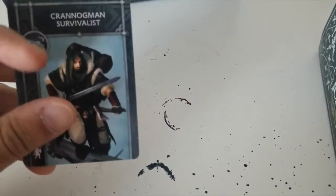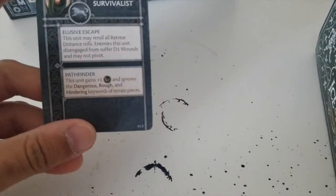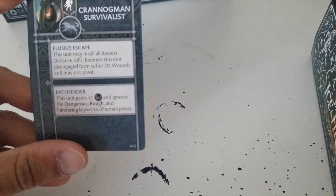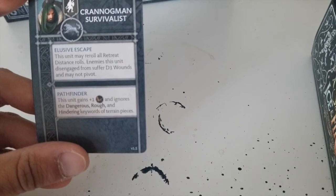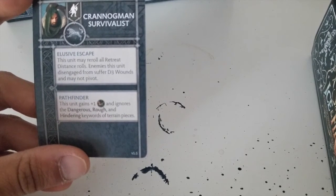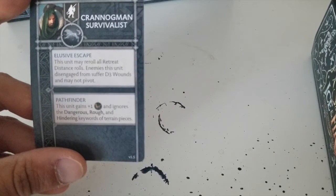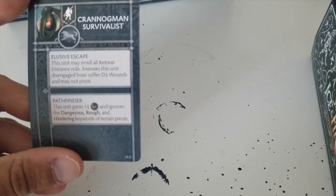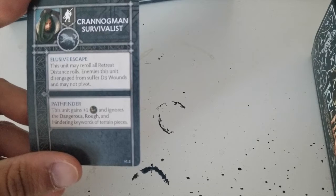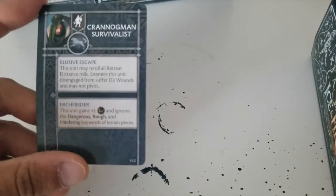The next one is the Crannogman Survivalist. This gives Pathfinder — plus one to your movement, ignores the dangerous, rough and hindering keywords for terrain. This unit may also re-roll all retreat distance rolls, and enemies that disengage from this unit suffer d3 wounds and may not pivot. This might be very awesome especially in a scenario with corpse pile objectives — I think this would be very good for that type of game.